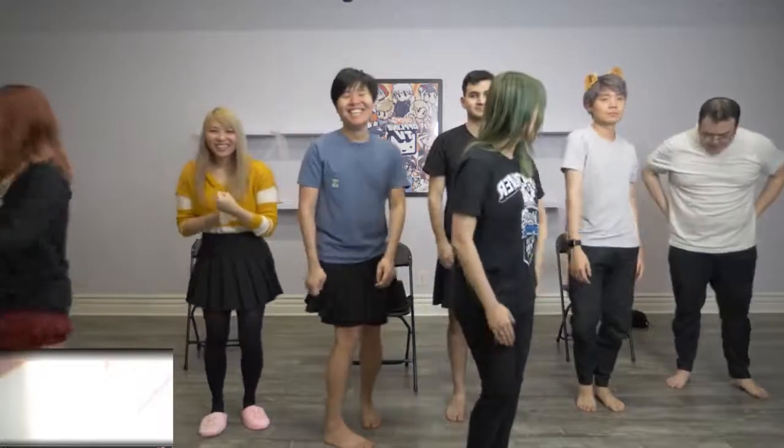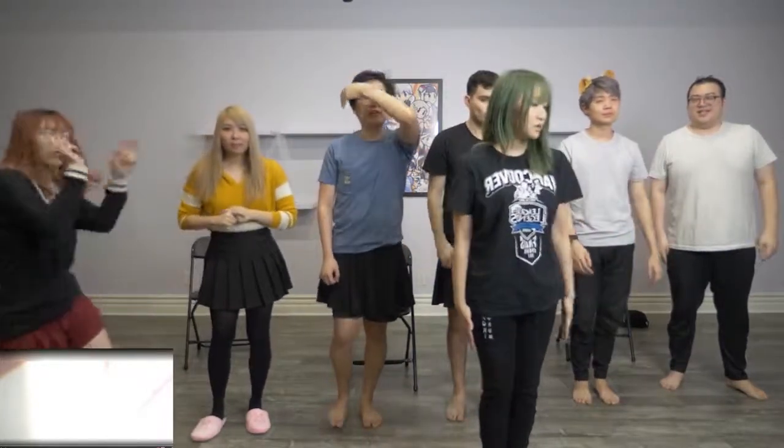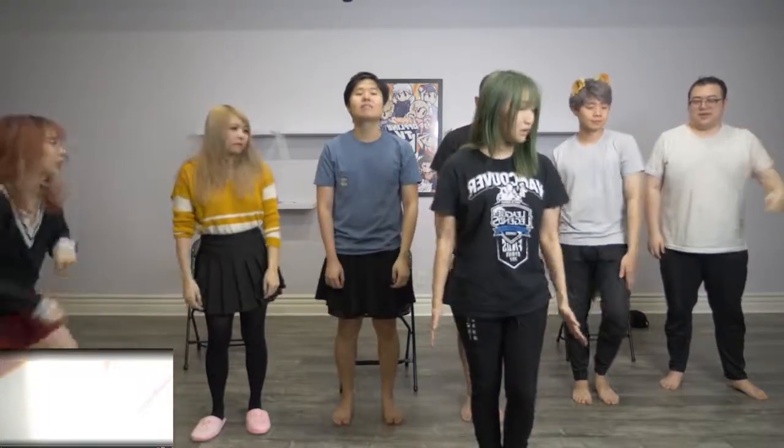All right, so after that you will be facing forward and this is also a four count, starting with your right shoulder and your right hand, and you want to do many steps, you want to do one, two, three, four towards the camera.